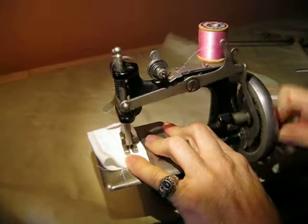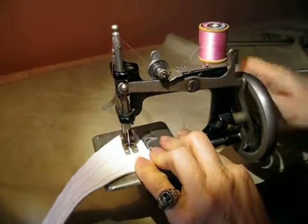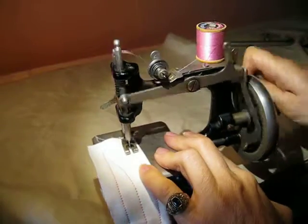This is the Singer Miniature sewing machine, ready for auction on eBay for Murano Antiques.